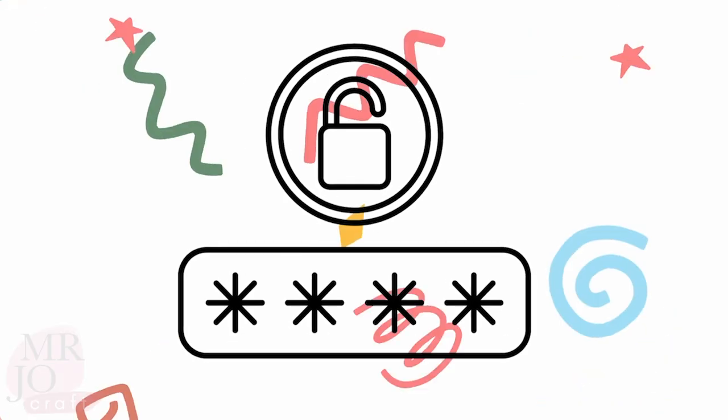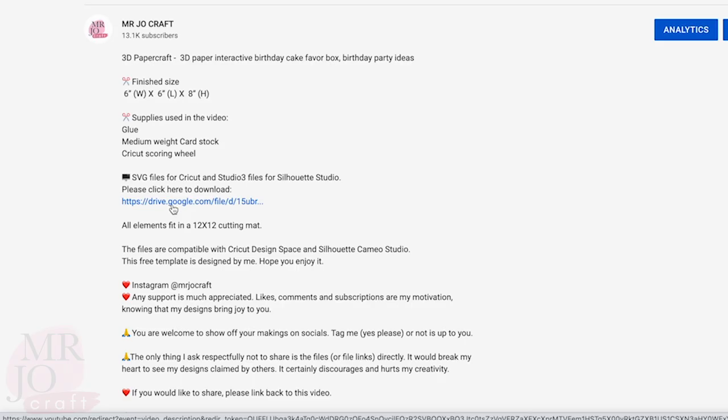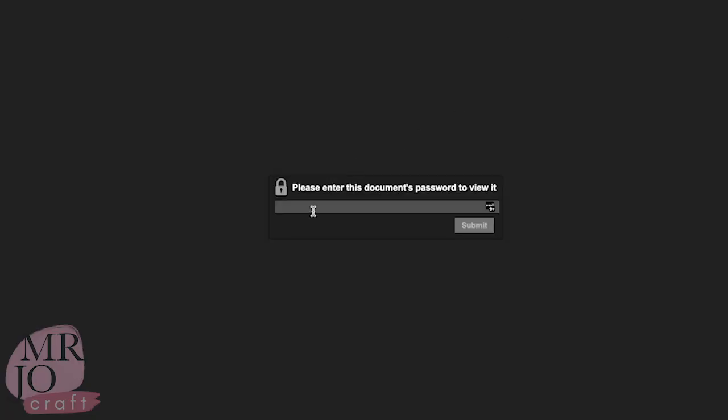The file is password protected. There are no riddles, you don't need to guess — you just need to watch the video without distractions. The password is case sensitive, so put in exactly what you see.